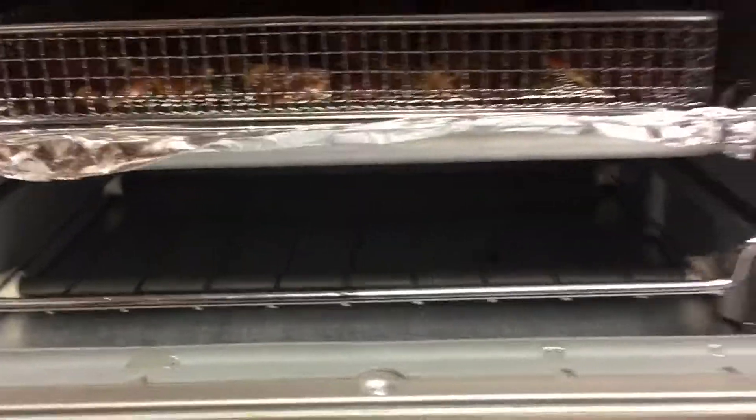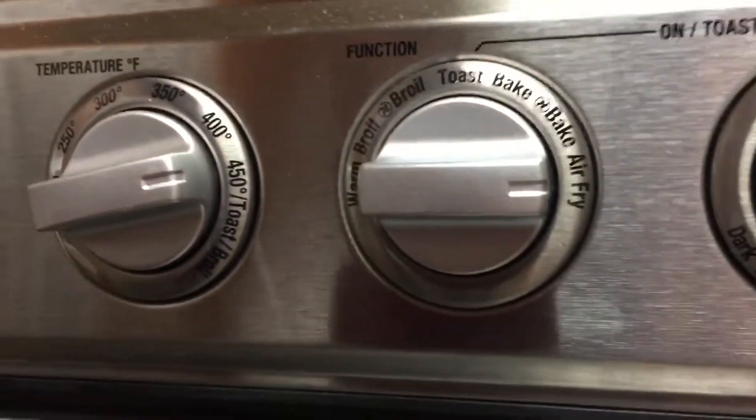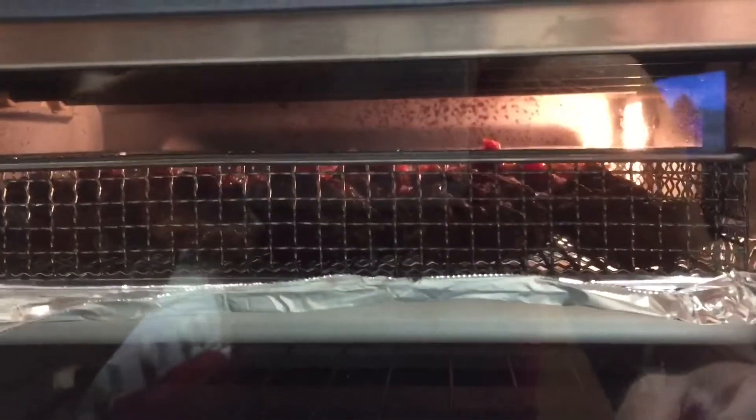Throw it on, air fry at 450 — probably 10 minutes.